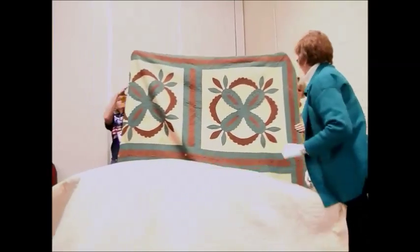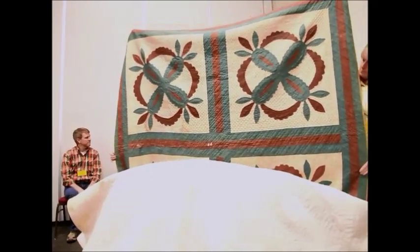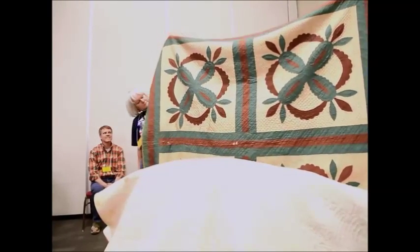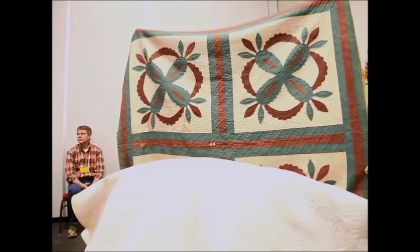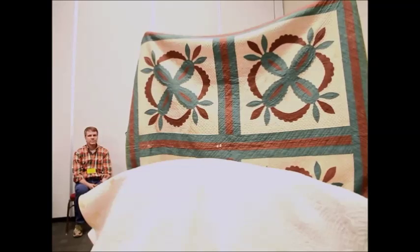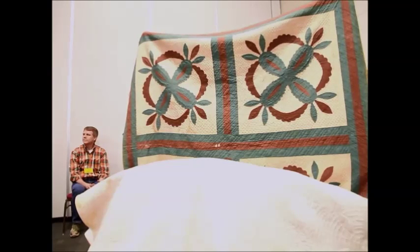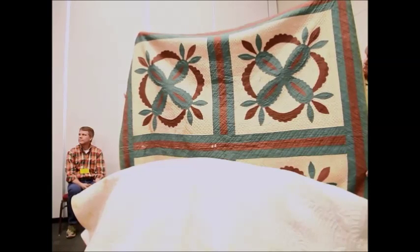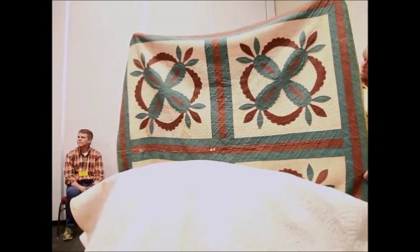Our last quilt is dated about 1850 and this is a pineapple applique. It was one of those red and green quilts, and obviously she didn't use turkey red on this one because it has faded quite a great deal. Historians tell us that during the mid-1800s, applique quilts were almost always stitched from red and green fabrics on a white background — the green representing foliage, leaves and trees, and the red from the flowers. And that's the end of our show.